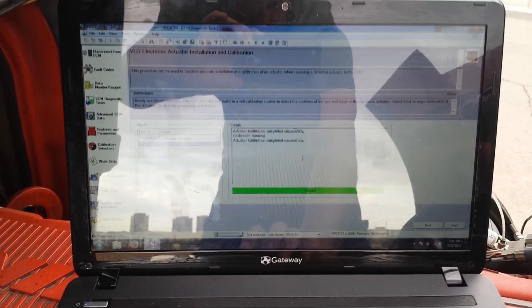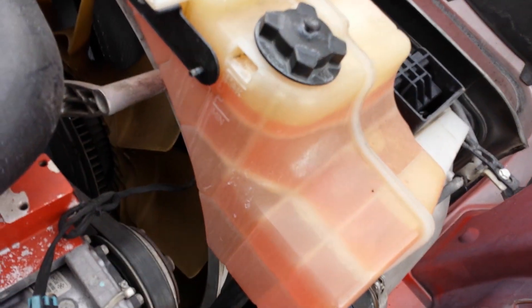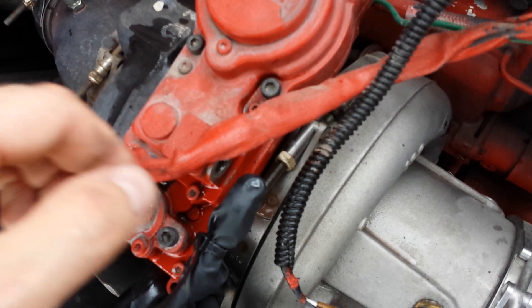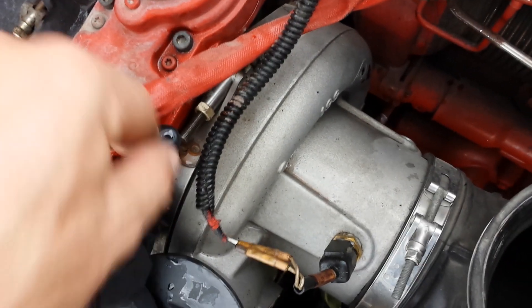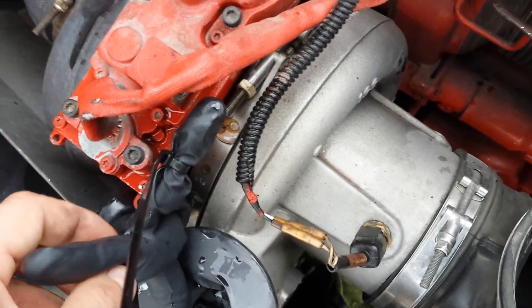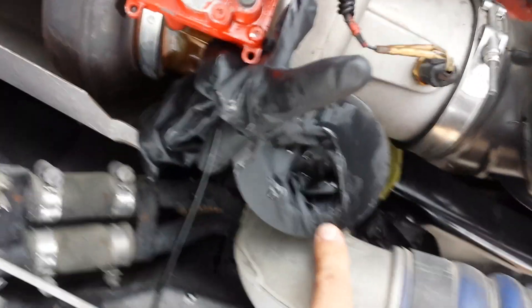I'll button everything up and fire up the truck to see where it's actually running. When you guys do this, you might notice my coolant is not drained — you only need to take this one line off. What I did is I just took a high quality glove, put it over where my finger goes, zip tied it, and then zip tied it one more time on the bottom. This is full of coolant, but I'll just puncture a hole right here, slide this over, put my nut and washers back on, tighten it — you might have a little residual coolant but it beats draining the whole coolant system.